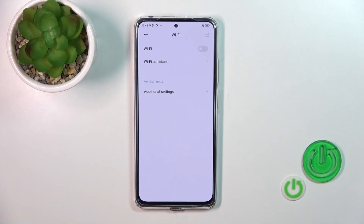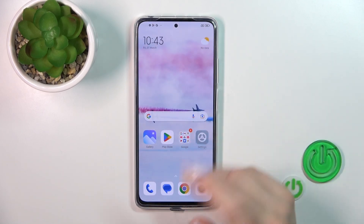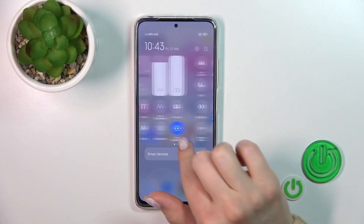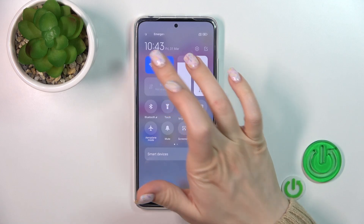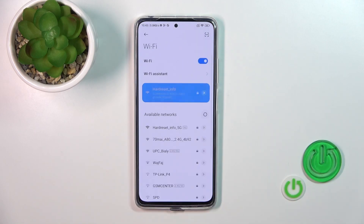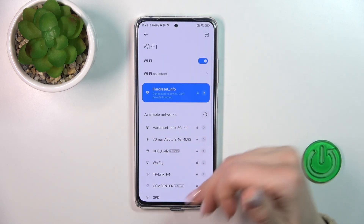To turn off the Wi-Fi we should click on the Wi-Fi switcher. Also there's one more way to do that — just open the control panel and find the Wi-Fi option. Click on this icon to activate Wi-Fi or hold it for a while to launch the Wi-Fi settings.